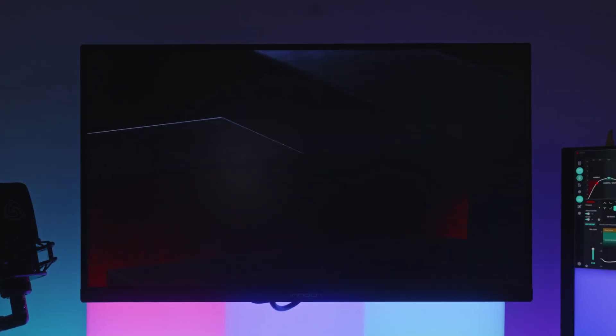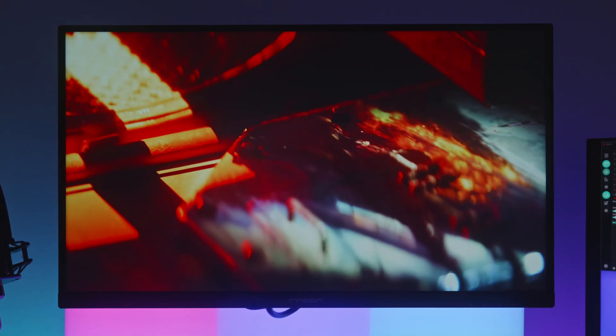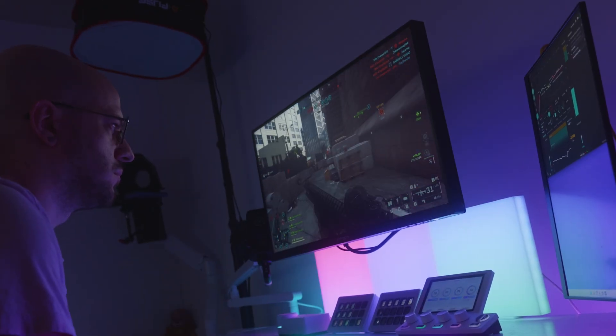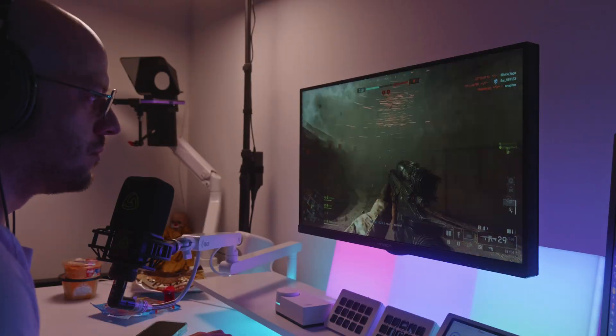Order up. It's gaming monitor review day. Today we have the Innocent 24.5 inch 1440p 240hz mini LED gaming monitor. I've been testing this monitor for about six weeks now as my primary gaming PC monitor, for both media recording and gaming and a little content creation. And this video is my thoughts.